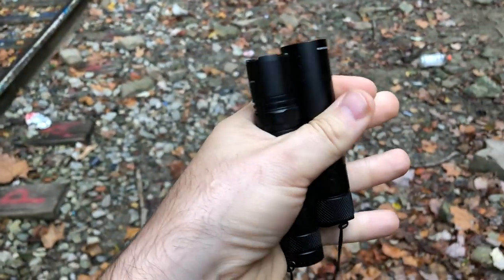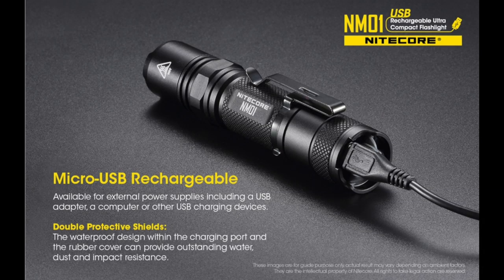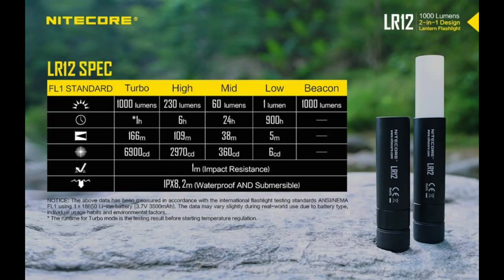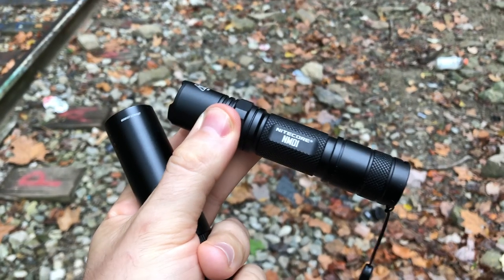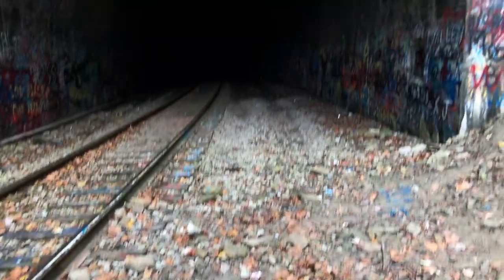We've got basically a lantern and a standard 1,000-lumen flashlight, both Nitecore, both using 18650 batteries. This one's rechargeable. We've got a fresh charge on both of them. Light at the end of the tunnel this way, pitch black the other way. Frankie's got the little lantern.